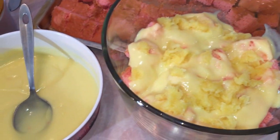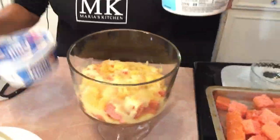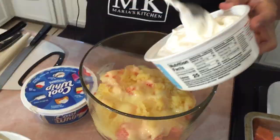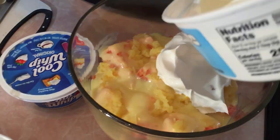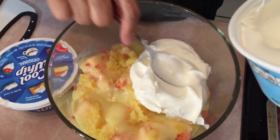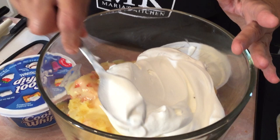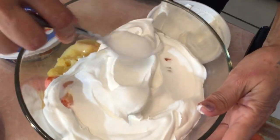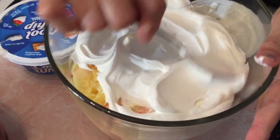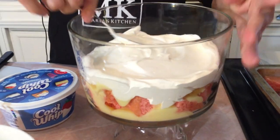Next thing we are going to get some cool whip — I do have a Cool Whip and a Winco brand, so it doesn't really matter; I got what was on sale. We are spreading this, going to do a layer of whipped cream, kind of a thick layer. We want a layer so you can see it from the bowl.